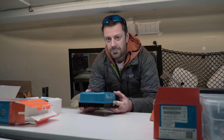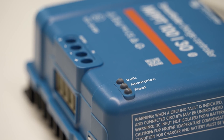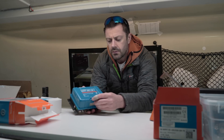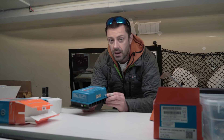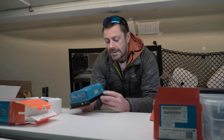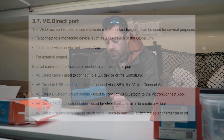The principles of operation are the same: connects to your phone via Bluetooth, or there are three lights here — bulk, absorption, and float — which tell you what mode it's in. The layouts of the terminals are slightly different though. There's the standard battery connection and the solar charge connection, but there's no load connection — presumably because it expects you to run any loads directly from the battery, not going through the charge controller. There is also a little VE Direct data connector, which enables communication between different units.